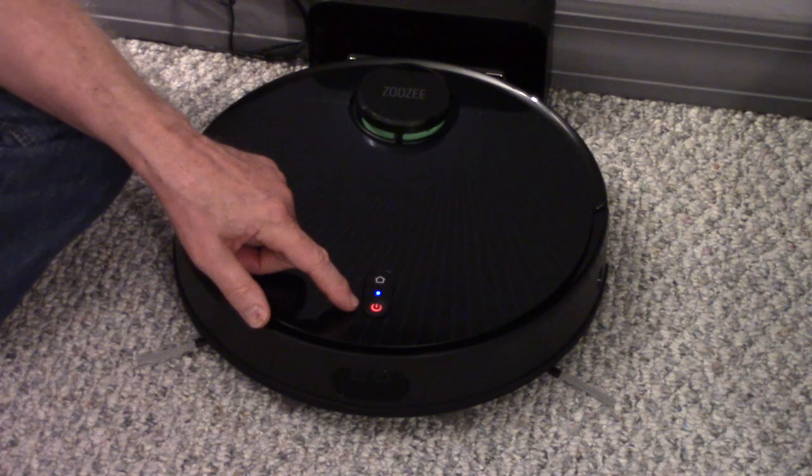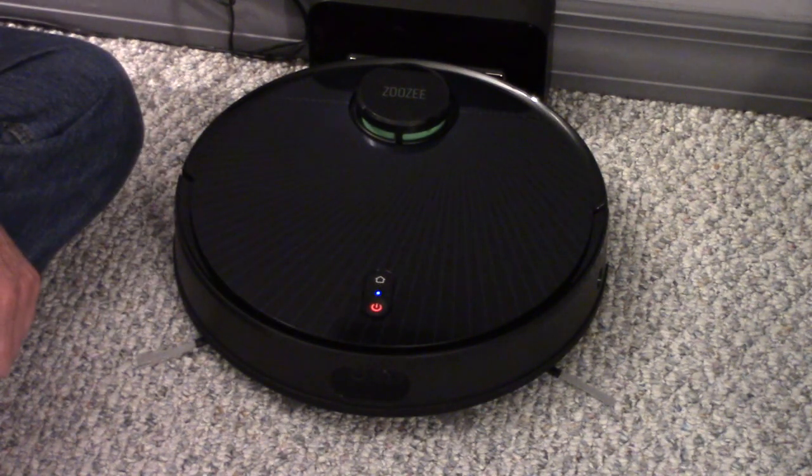When the power light is white, the battery has less than 20% charge. When it turns red, the battery is charged over 20%.